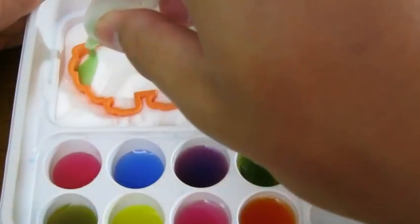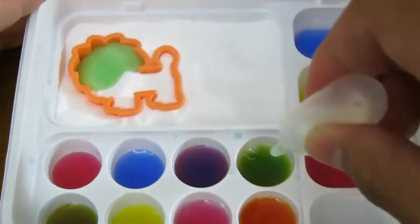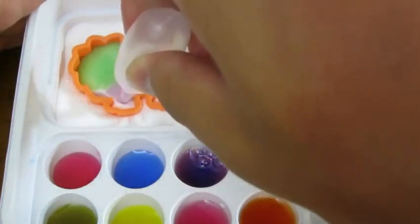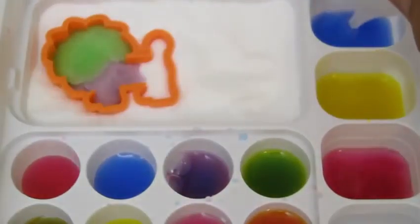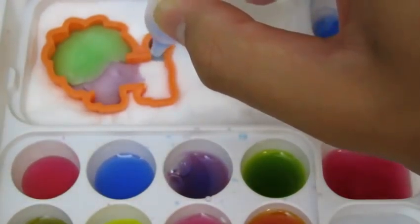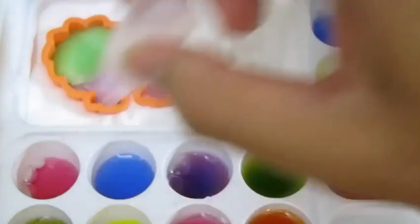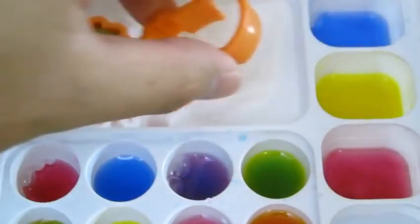Let's add a little green, some blue, now let's add some purple, and we'll add some more blue. Let's add some pink too. We have one colorful lion!